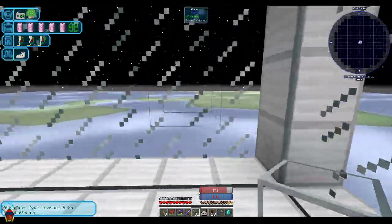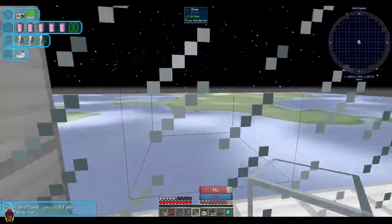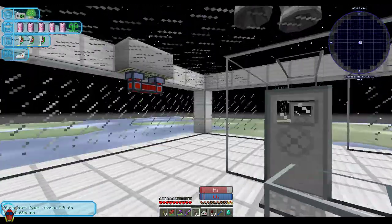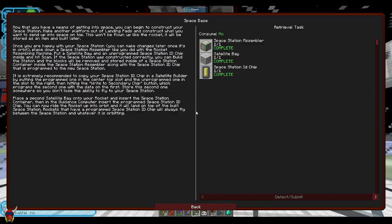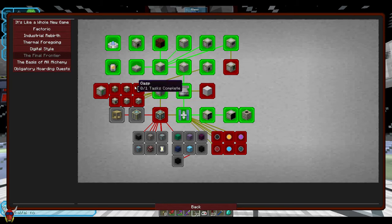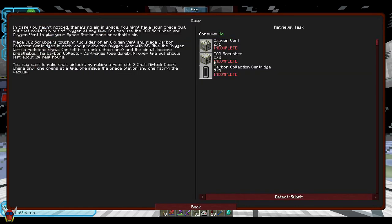So this looks good. Pretty much in orbit. This isn't all that complicated to make — just make sure that it's a sealed unit. As long as I've got oxygen and stuff here. So this set of stuff is kind of what's next up. I'm going to build most of this, and then next episode we'll take care of it. But the one thing we do want to get taken care of is: oxygen vents, the CO2 scrubber, and the carbon collection cartridges.